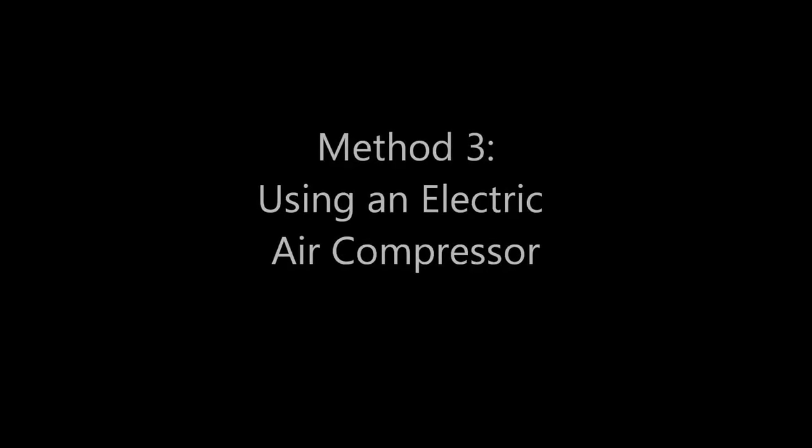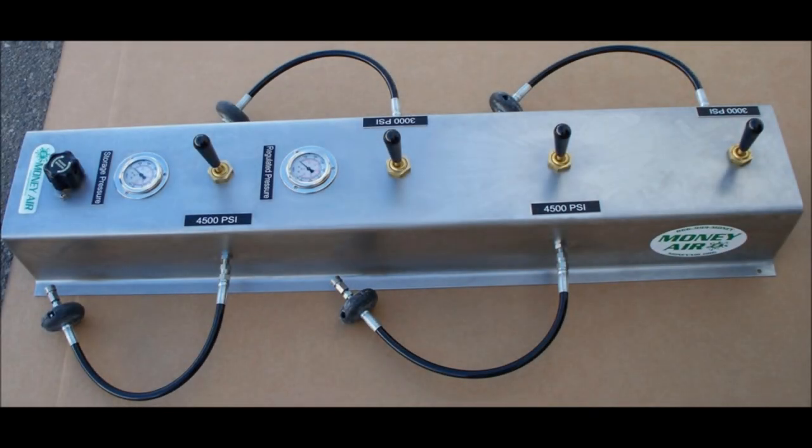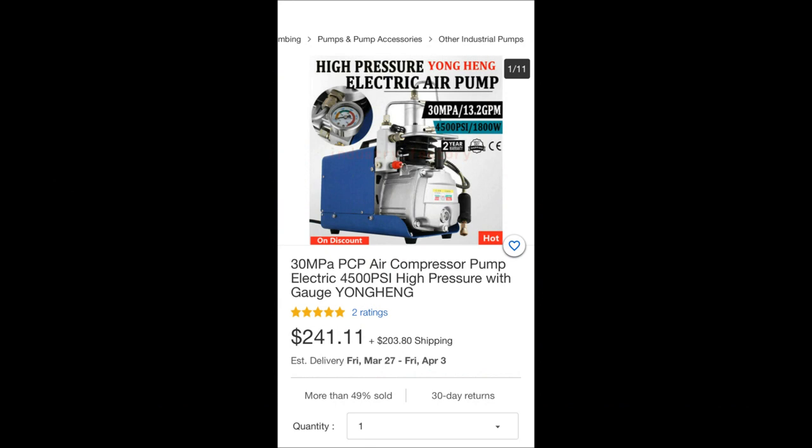The final method, and the one I'm going to demonstrate, is using an electrical compressor. Industrial compressors like the ones you see at your paintball field are very large and expensive — technically an option, but they can cost thousands of dollars and are not practical for your home due to their size. These days you can buy miniaturized air compressors online that do basically the same thing, only taking a longer time for each fill.